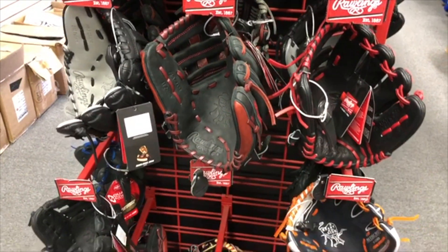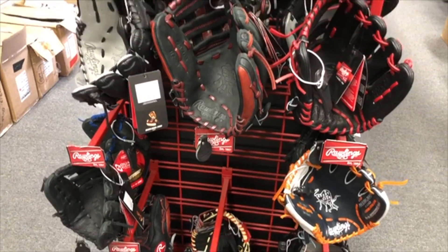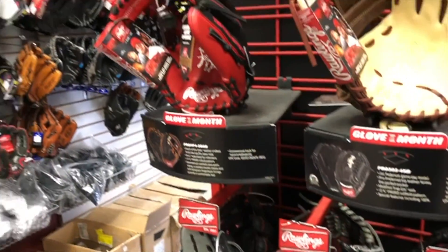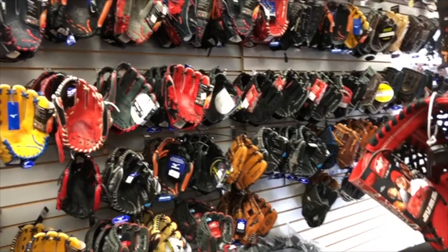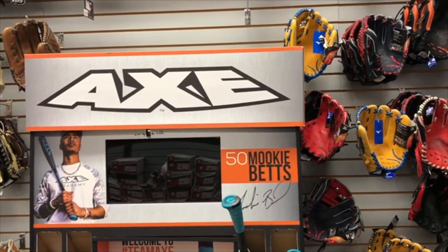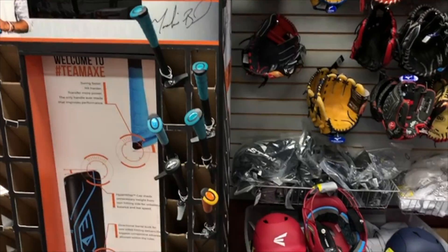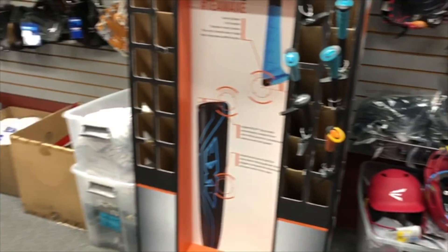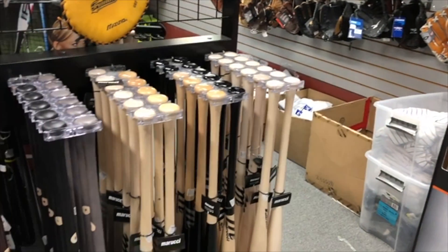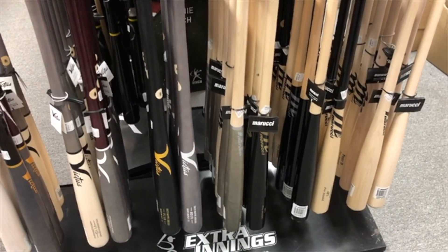First thing: be sure to tag as many of your friends as possible. Let's spread the word and get this out to as many people as we can. I will buy A2Ks, Pro Preferred, Marucci bats, new metal bats — whatever you guys want, just let me know. It'll be dependent on how many views we get, so if we can get this thing really big, I'll give away whatever you guys want.